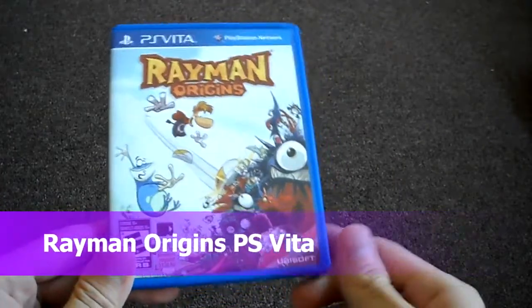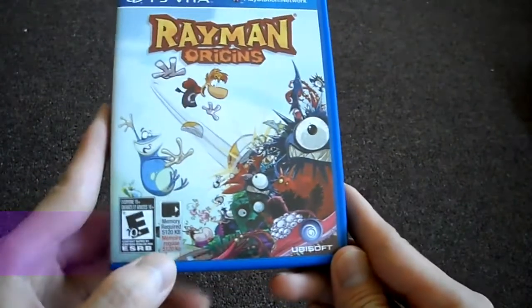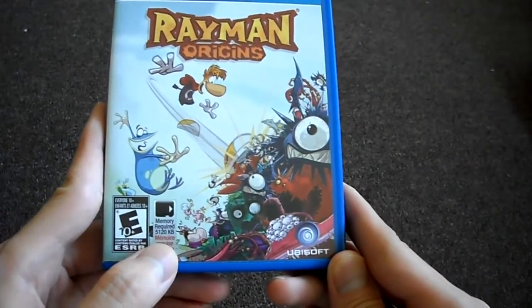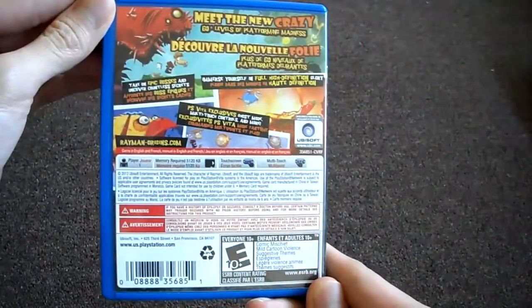Today I am unboxing Rayman Origins for the PS Vita. Here is the front, 5 megs for the memory card, and side panel. And back here.